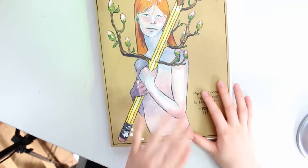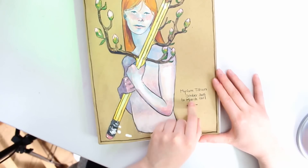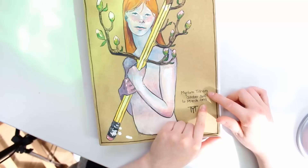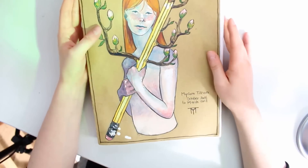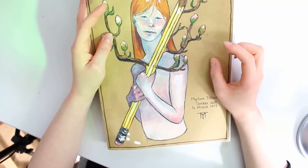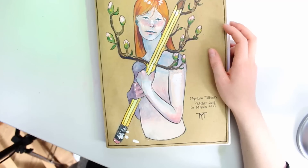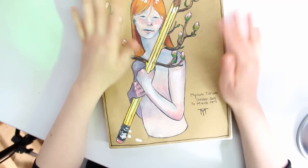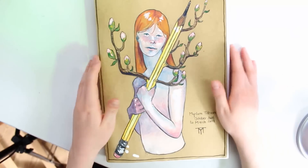So I also completed this sketchbook a lot quicker than I usually complete sketchbooks. It says October 2016 to March 2017 — I bought the sketchbook in October 2016 but I think I did one or two pages in October, then didn't touch it until December. So I properly started this sketchbook around Christmas 2016 and finished it last week, March 2017, so it took me about three months to finish this book, which is the fastest I've ever completed a sketchbook in my life.